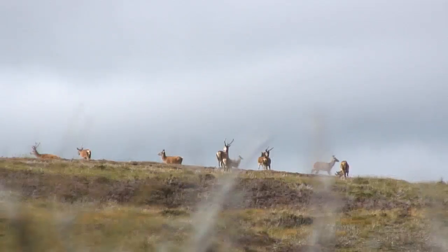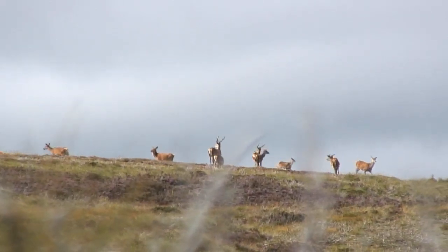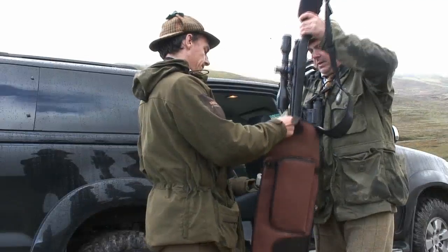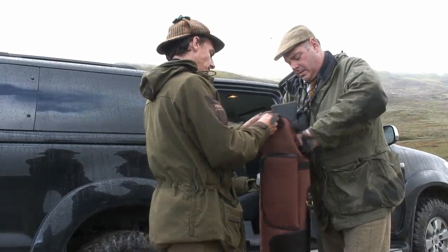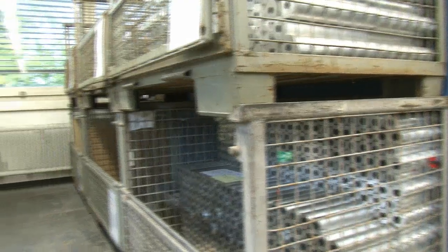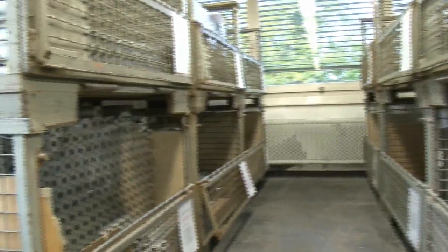Whether it's for spotting foxes in moonlight or aiming at deer at great distances on the hill, binos and scopes are made of metal, glass and air. Zeiss improves all three. First up I find out about metal and it's not just any old iron.